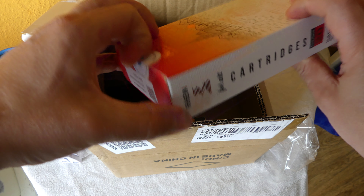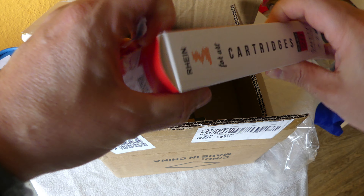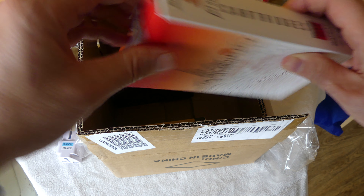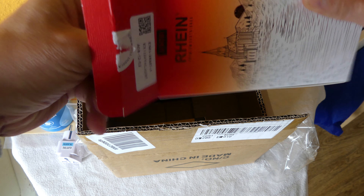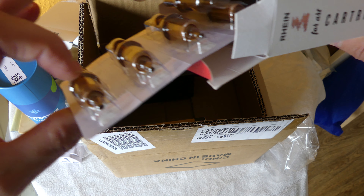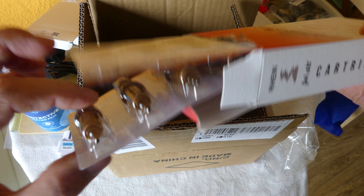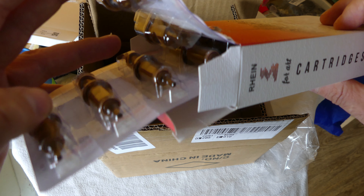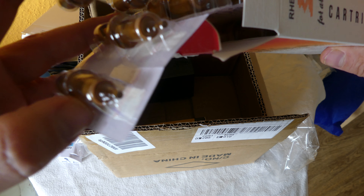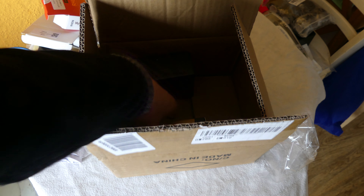Let's open these up - these are cartridges. These are the needles in the cap; they call them cartridges. I'm learning as I go. I thought you only get five but you actually get ten of these, which is extremely cool.